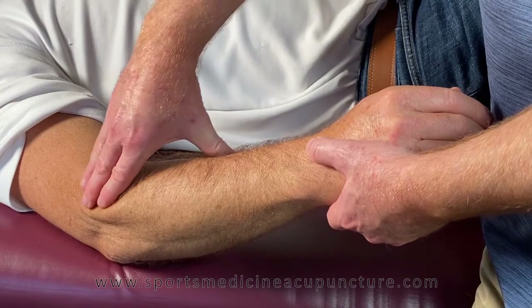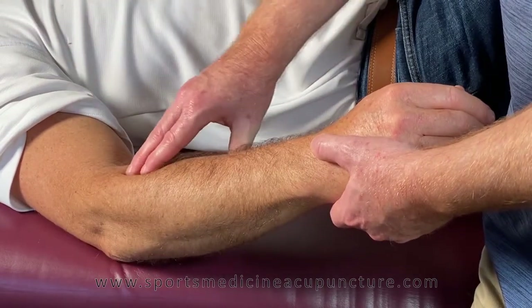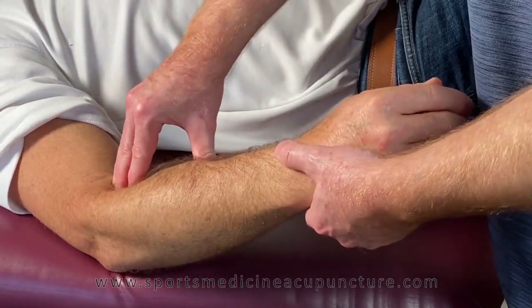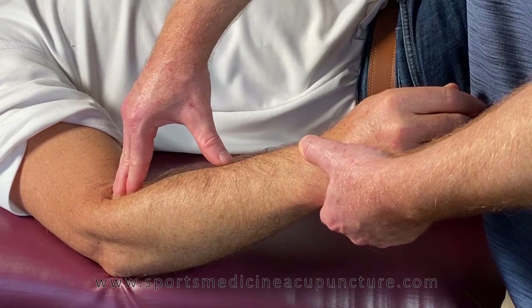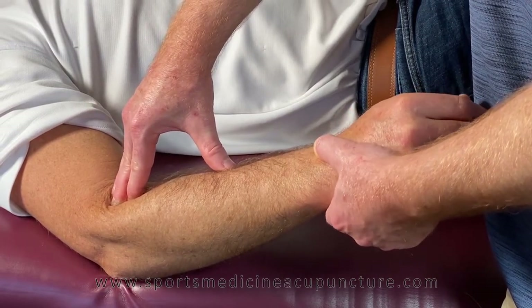We're going to be spreading towards the lateral epicondyle, going over the extensor digitorum communis. Sink in — there's a natural little groove there, and it might even be a chance to open up that space. Sink down into that groove; the patient will start to slowly go into pronation and you can assist them.